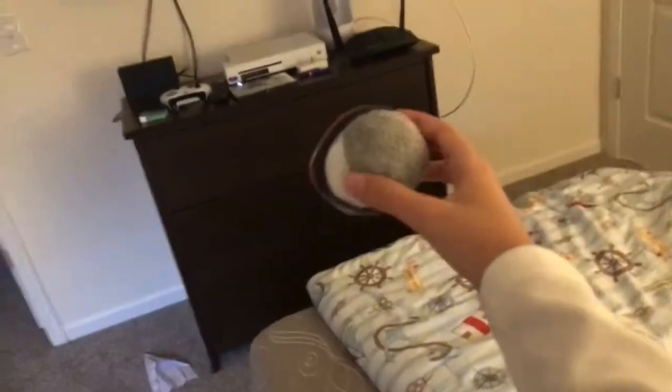Then you gotta get your arm, pull it back a little — wait, how do I show you this? So you gotta pull it back, and then there you go guys, this is how you throw a sock.